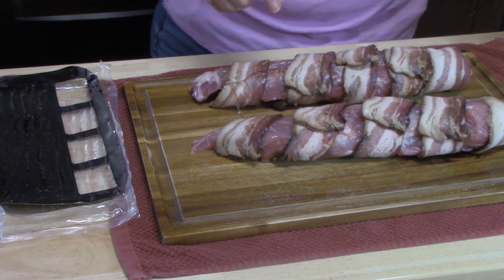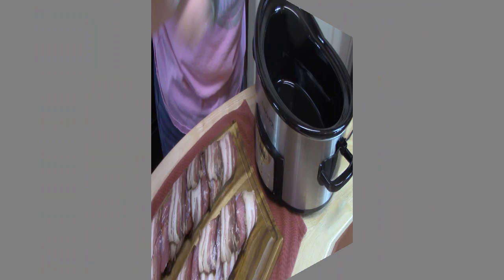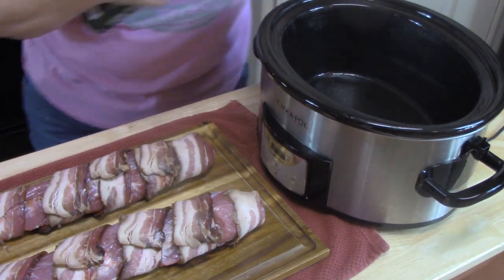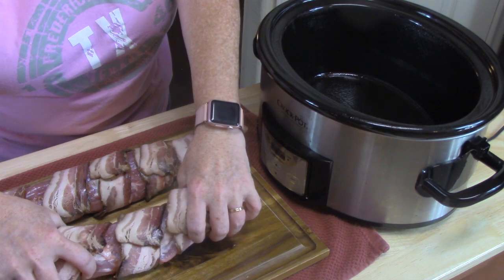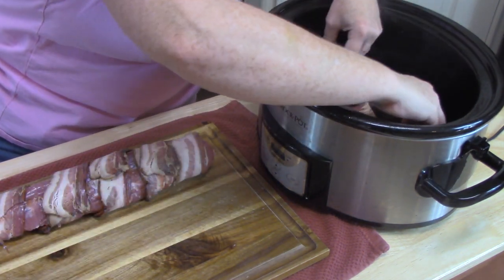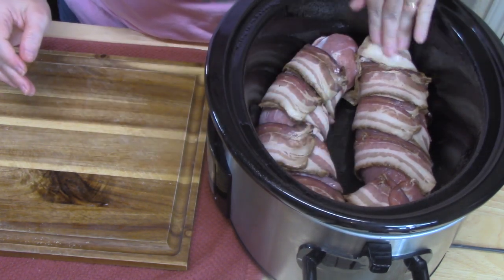We're going to put these into the crock pot. I'm going to go ahead and lightly spray the inside of the crock pot so the bacon doesn't stick to it. Then just ever so carefully pick up your pork tenderloins and lay them right into your crock pot, and just kind of mold them in there until they're laying down.